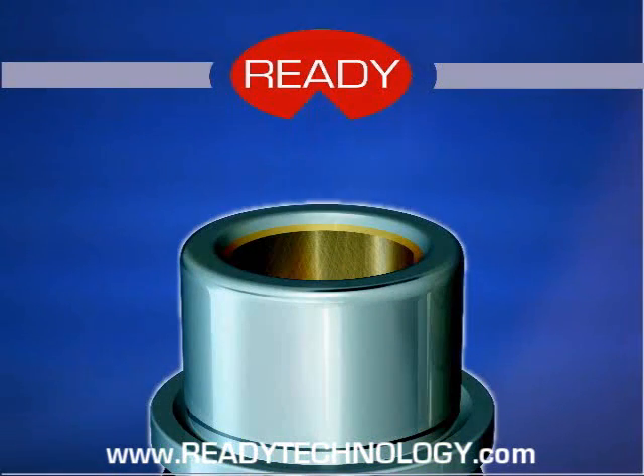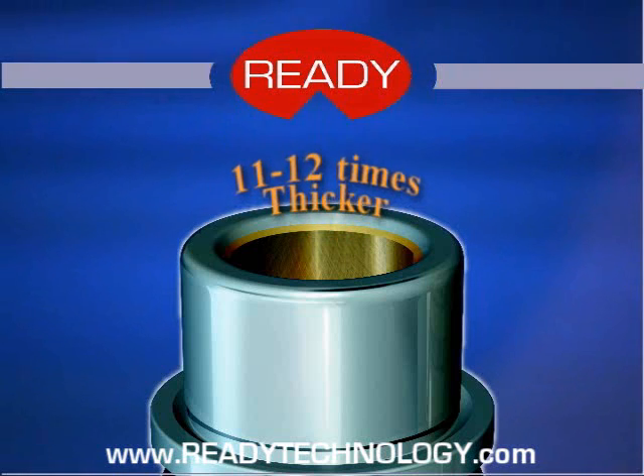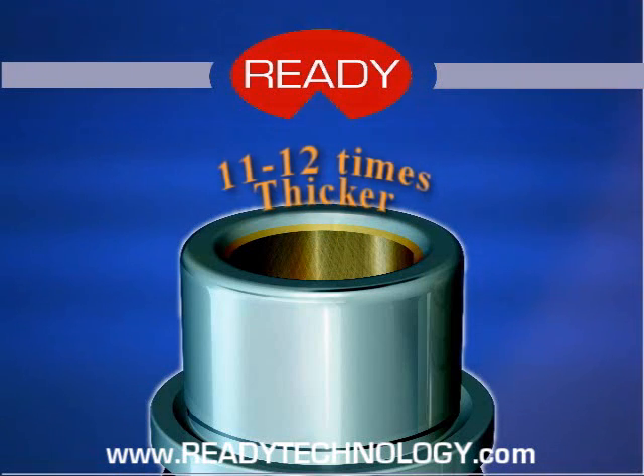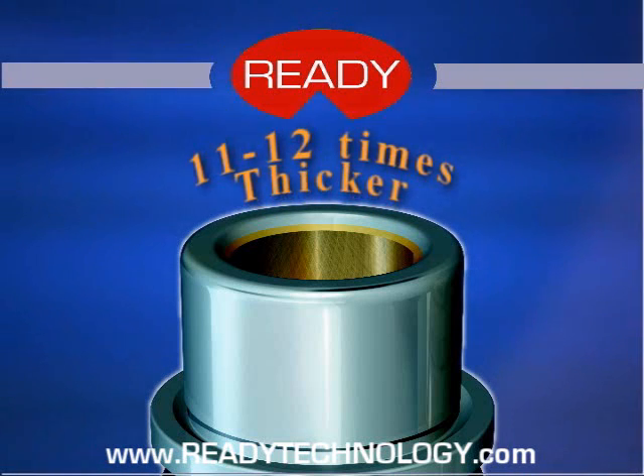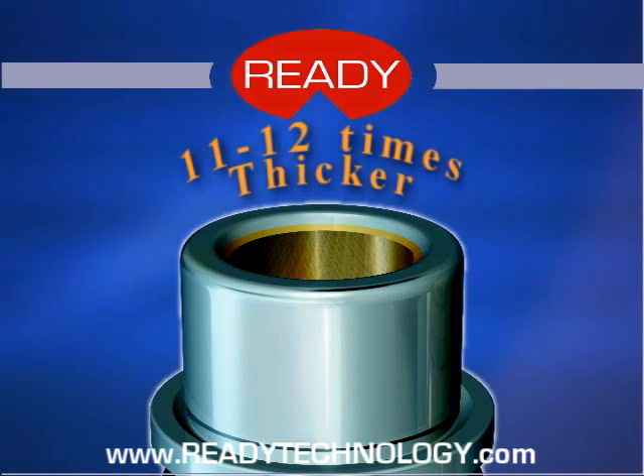Another important feature of our Center Lube bushings is that the Center Lube layer is 11 to 12 times thicker than a typical layer of plated bronze. The thinner plated bronze can wear away, allowing the steel substrate to contact the guide pillar and seize. The thicker Center Lube layer eliminates that likelihood.